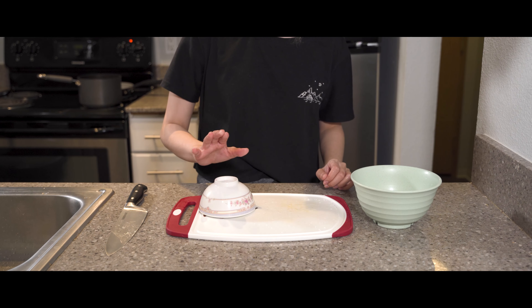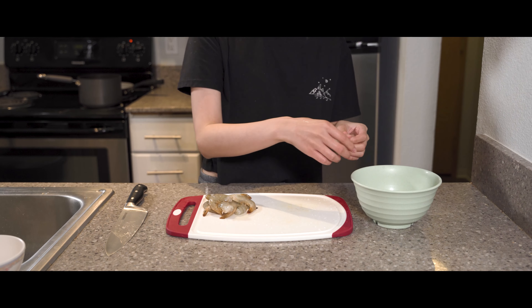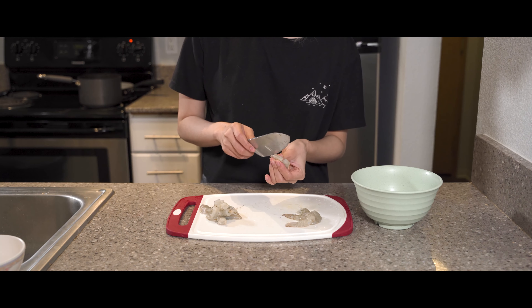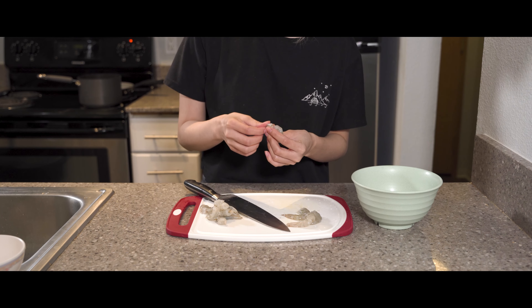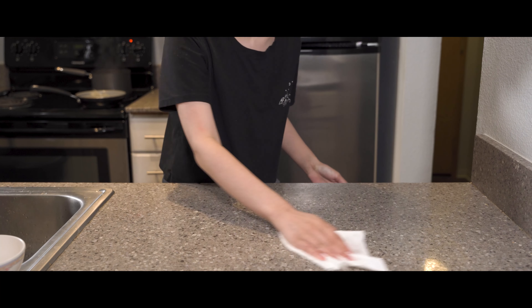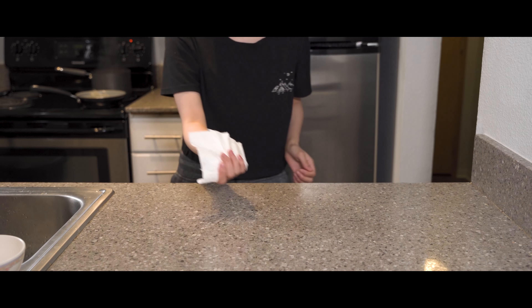Let's prepare our shrimp. Give it a little tap and we're going to peel and devein each and every single shrimp. Be careful when doing this step and try not to cut yourself. Once your pot is boiling, toss the shrimp in with the pork and let them get to know each other for 5 to 10 minutes. Be sure to wipe down your space — we don't want any food poisoning up in here.